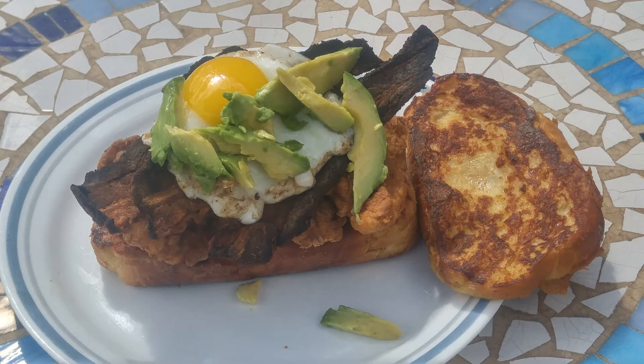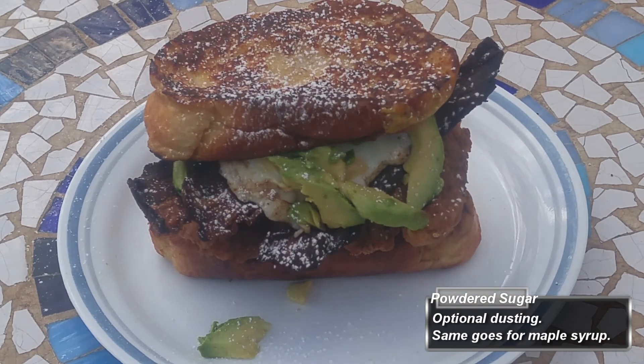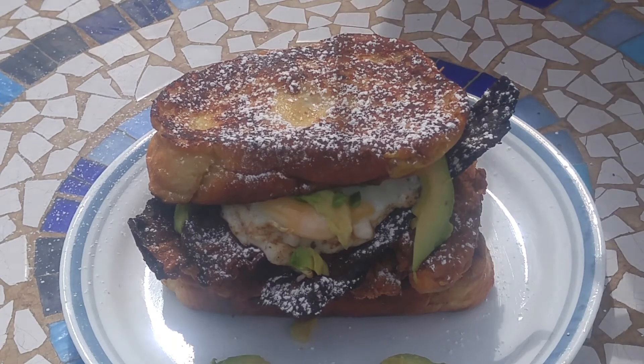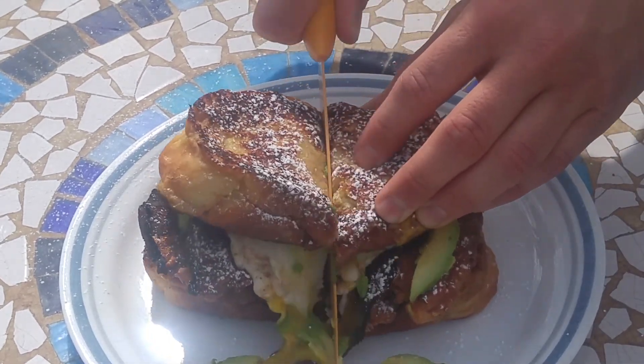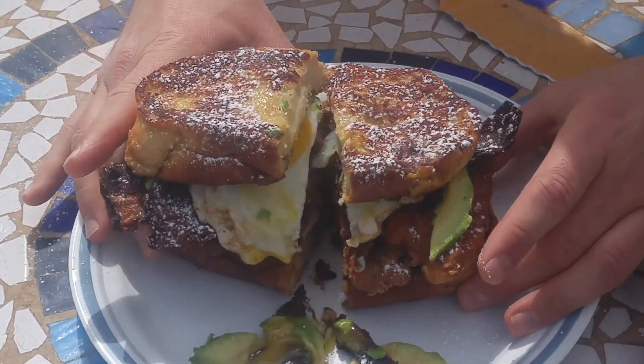I brought it outside so you could all see it under some natural sunlight, and of course the clouds moved over for my powdered sugar money shot — thanks a lot, sky. I was able to get some light for my oozing yolk cross-section shot though, which I must say turned out pretty good.